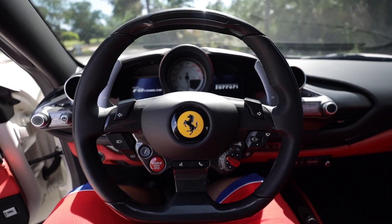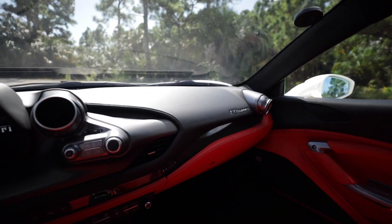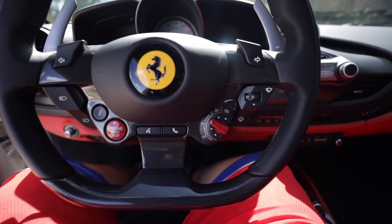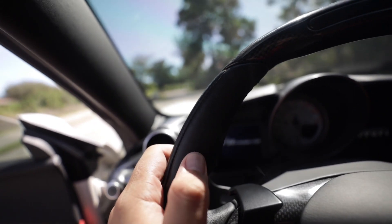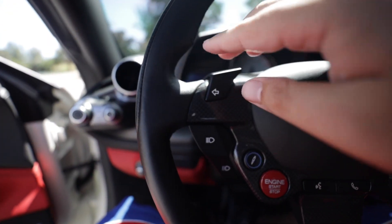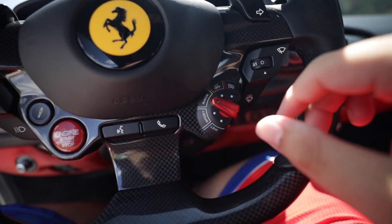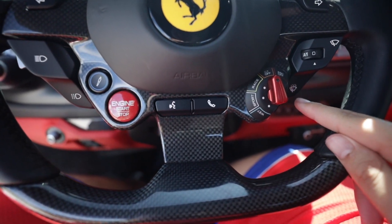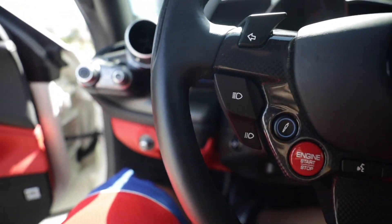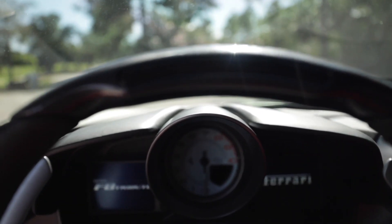Sitting in the 2020 Ferrari F8 Tributo, for those who have been in a 488 GTB or 458 this interior will look very familiar, though there are some notable changes. Before we go further, let's start the car up. Just like every other modern Ferrari, you have everything you need on the steering wheel. The horn has been moved — it used to be in the middle of the wheel. You have revised turn signal controls, wiper controls, the Manettino dial for mode selection (Wet, Sport, Race, CT off, ESC off), voice controls, phone, engine start button, suspension mode, and headlights. Everything you need is on the wheel, and it's a gorgeous optional carbon fiber steering wheel with LED shift indicators.